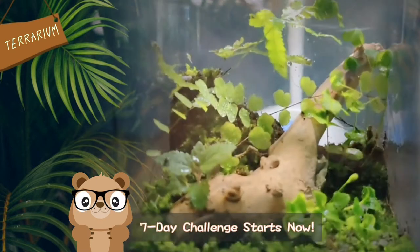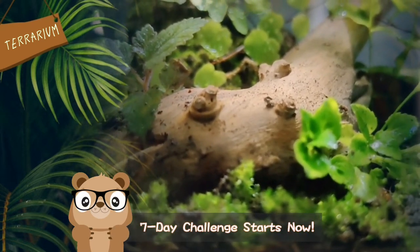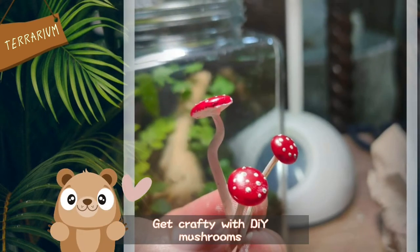That's it! We'll check the progress of our terrarium after seven days. Time to get crafty! We can add little mushrooms in our terrarium to get a nicer look.